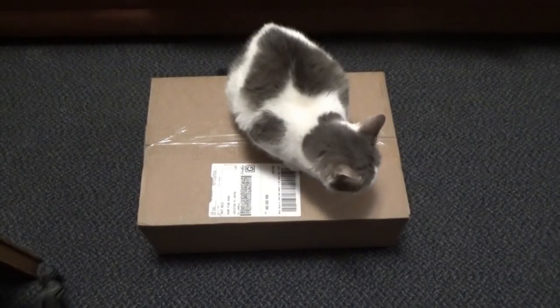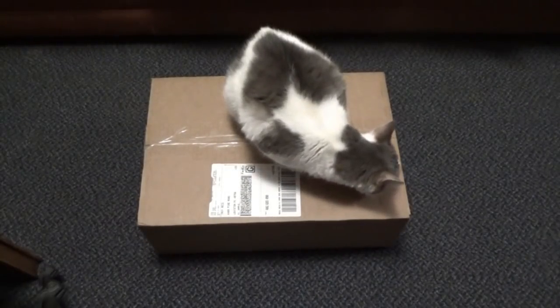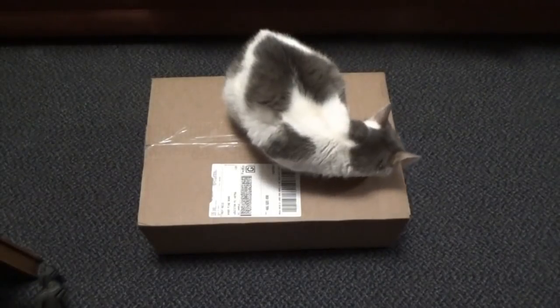Hey everybody, Troy from the Do-It-Yourself World and the Off-Grid Project with Baby Cat.